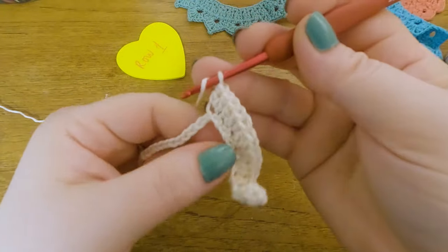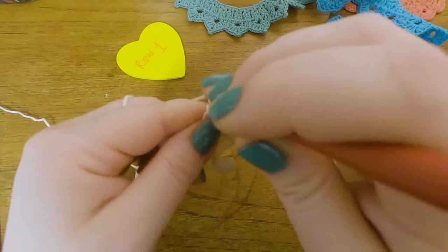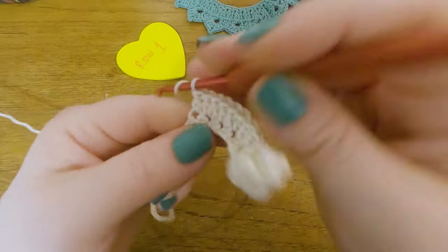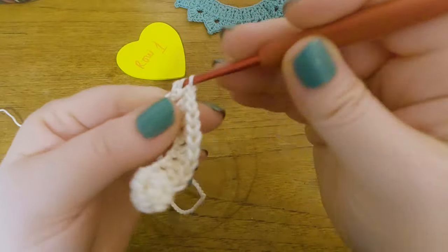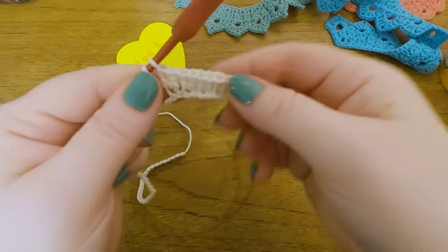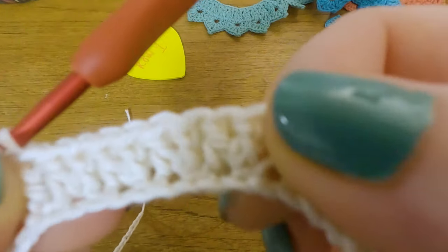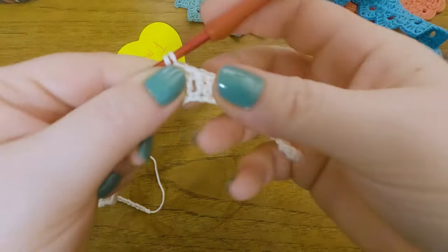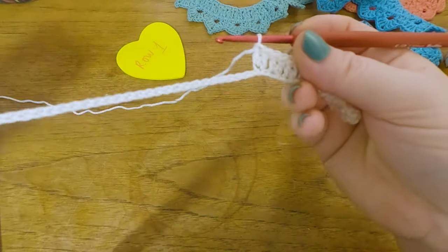We just continue the whole row, always skipping one and working two into the next stitch. I am a very chatty woman but I'm not sure I'll manage talking the whole row. You can see it's supposed to look like this — always skipping one and two into the next one.